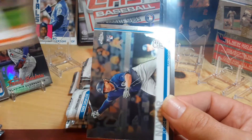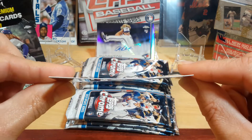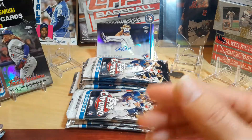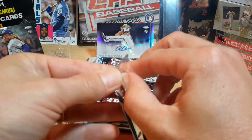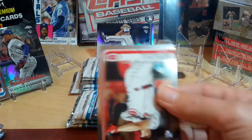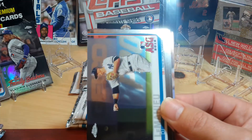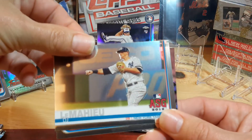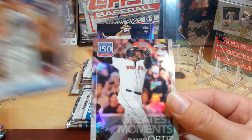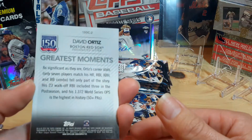And all these cards — I mean, they'll straighten out, but all these chrome cards seem like they're always warped. I need to put them in sleeves and then put them in a hard case to straighten them out a little bit. There's a Nick Sinzel ricky debut. Another DJ. Cody Bellinger. And the David Ortiz Greatest Moments — sometimes these are numbered on the back and they'll sneak up on you; you won't even know.